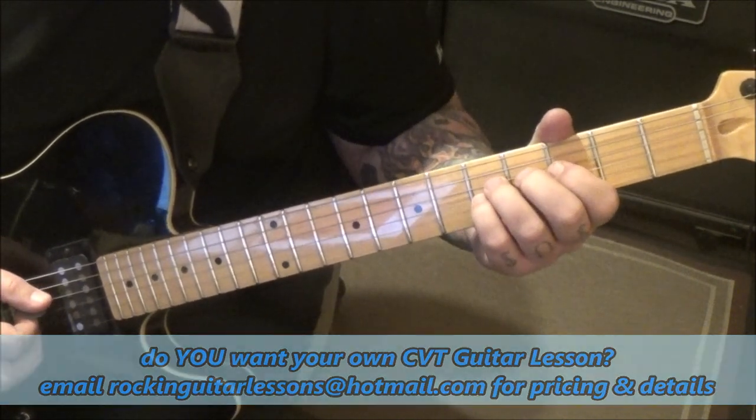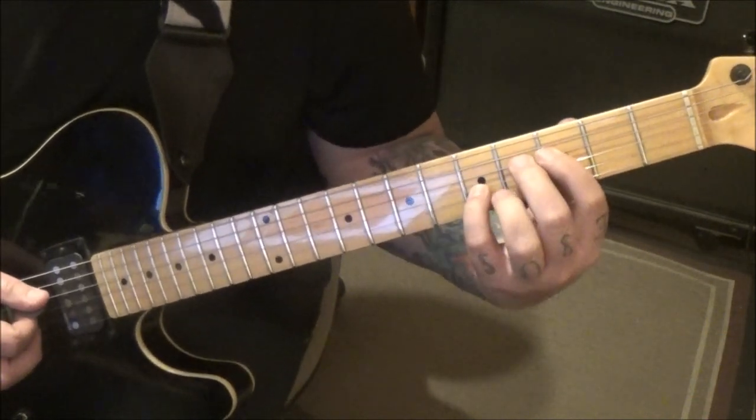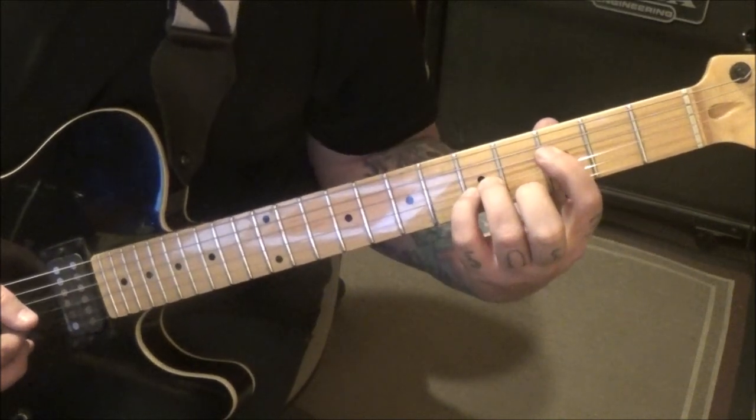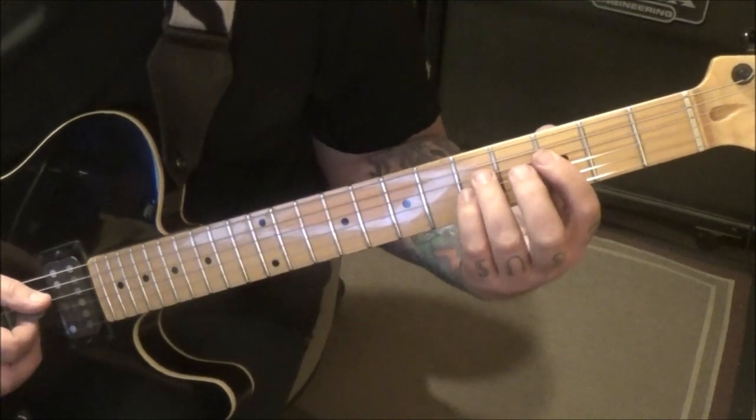Bend the D a whole step at the fifth fret, bend release, pull to three. These are down strokes anyway to help bend it. Get the middle finger out of the way, then pull off, and then go back and do it again — just pull off.